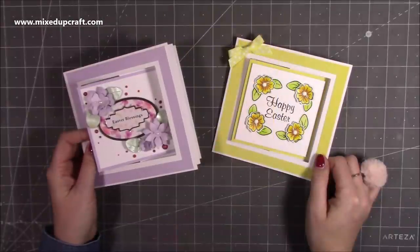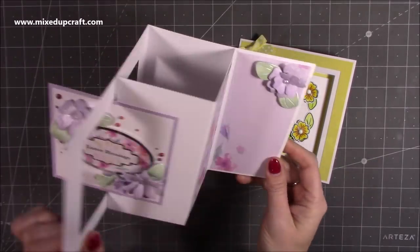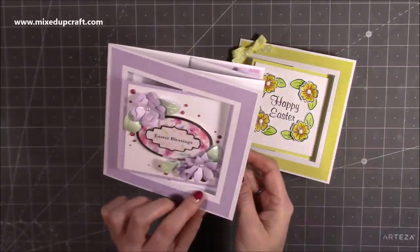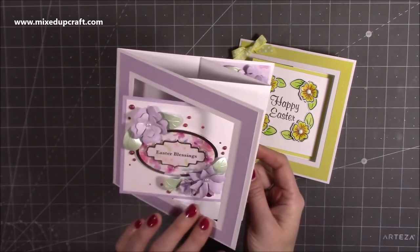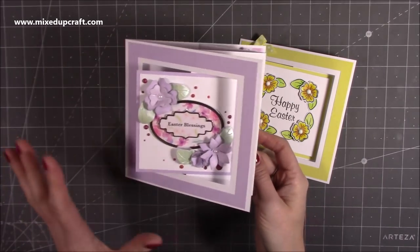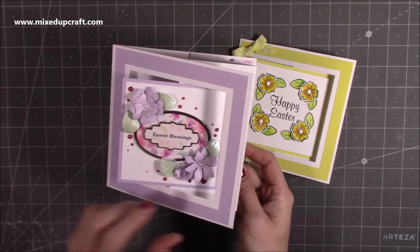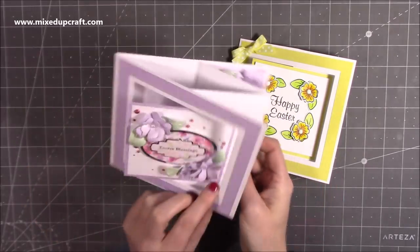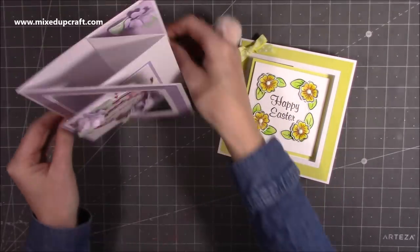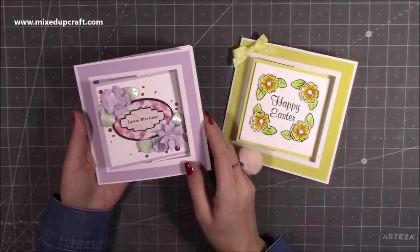Hi everybody, it's Sam at Mixed Up Craft. Thank you for watching my tutorial today. I'm going to be showing you how to make this swing fold card. This is one that I actually made during my Facebook Live. I've been saying that every time I do the Facebook Live I will also do a video on YouTube, so people who don't have Facebook get to see what I've made. This is a really fun card, very easy to make, but it's got a great profile and I think they've turned out lovely.